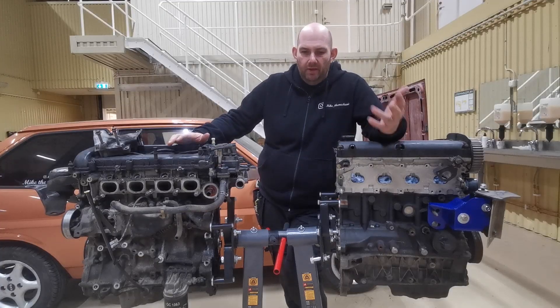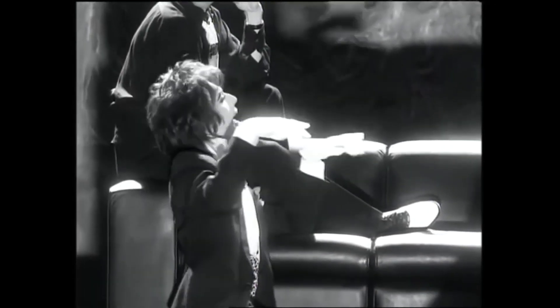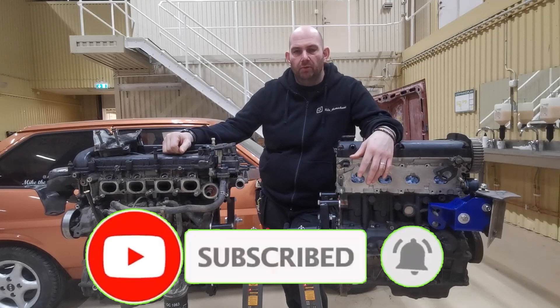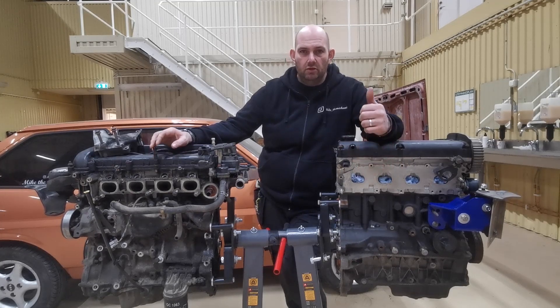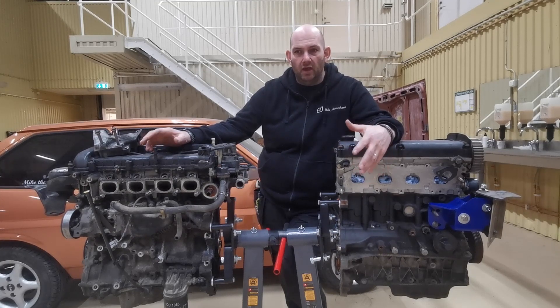I decided to make this video basically because it's driving me mad. I started off with the plan of getting a Z-Tech engine, whack it in a Fiesta - simple job done. Turns out it's way more complicated than I ever even imagined. There are so many more parts I never thought about, and I find it very difficult to get up-to-date information.